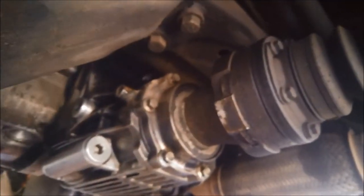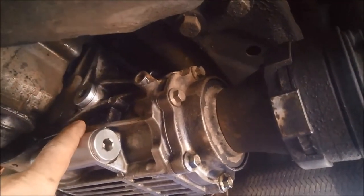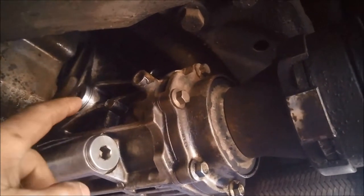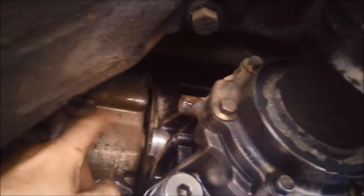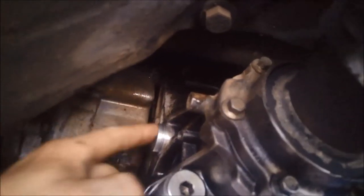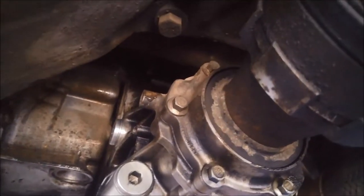When you're doing these, just make sure you check the front diff. Sometimes if this oil level here is overfilled, that'll mean that the transmission seal between the front diff and the transmission is leaking.